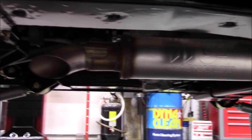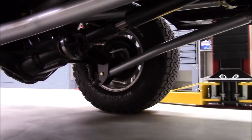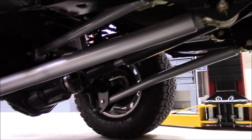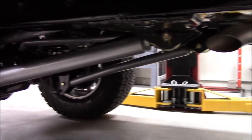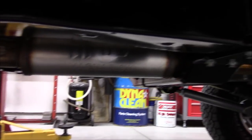There's a Magnaflow muffler on it. And there's the triangulated rear suspension. We've got about a one-and-a-half-degree negative pinion angle, so no vibrations. The Tom Woods driveshafts work great — I've been a big fan of Tom Woods driveshafts; he's been building my driveshafts for a long time and I've had really good luck.